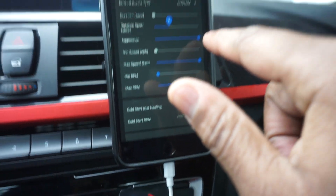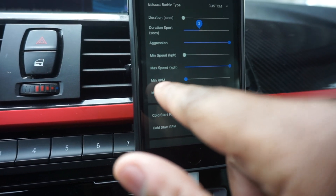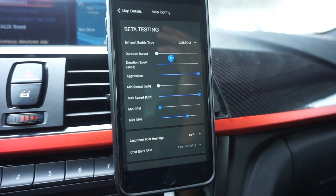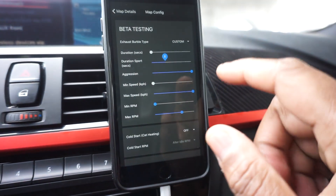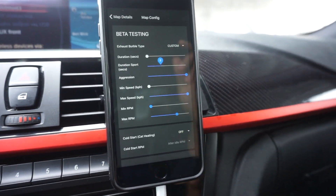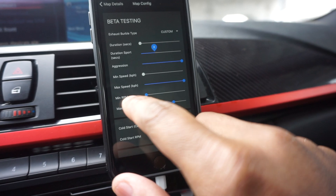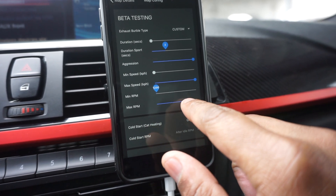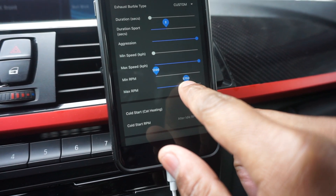Aggression is all the way up, which is ten. You have minimum and maximum speeds at which you want burbles — to be honest, anything higher than like 80 or 90 miles per hour I kind of don't hear them anyway. I know they go off because when I go into a tunnel I can feel it, but I don't really notice it. RPM minimum I have all the way down to 1200 and all the way up to 5700.